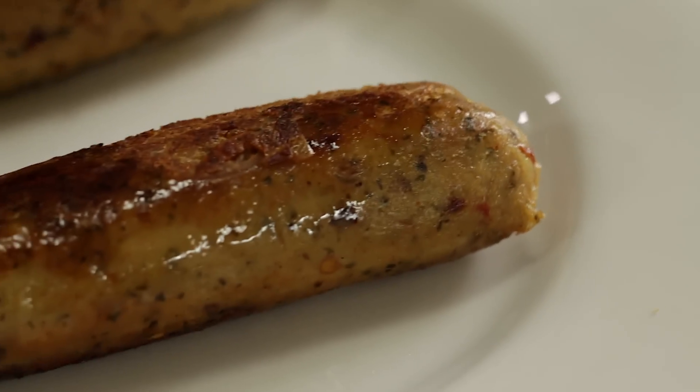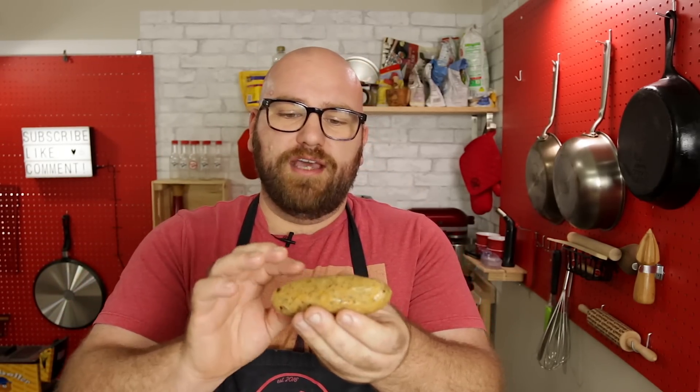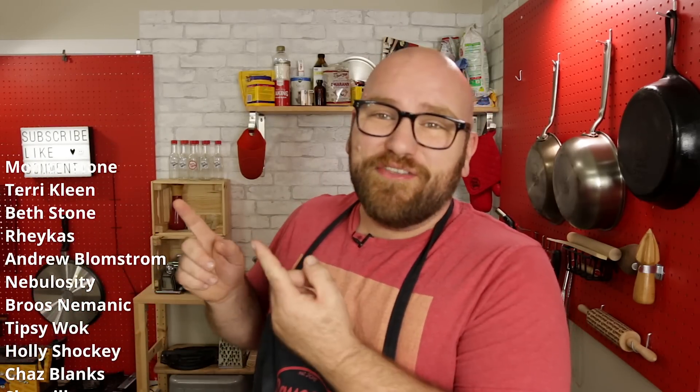That is my sausage with a casing — this is beautiful. Throw it on a bun with some peppers and onions, put it in whatever you want, throw it on the grill. You can also boil it — these casings will hold up to boiling, they are not water soluble. This is an awesome sausage. Everyone listed on the side here are members of the Sauce Squad — you can join for only a few bucks a month. Make sure you click subscribe to get more videos like these. Thanks!